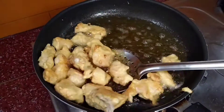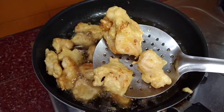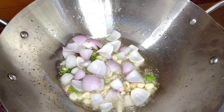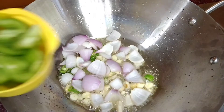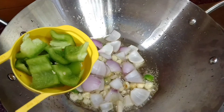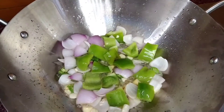Add 3 tablespoons of oil. Add the garlic, then add the onion and capsicum. Mix it for 2 to 3 minutes.